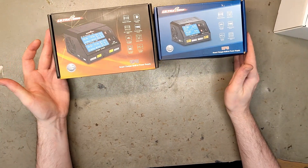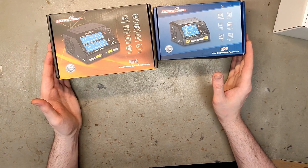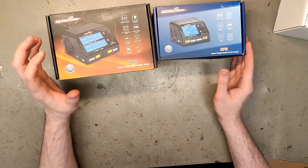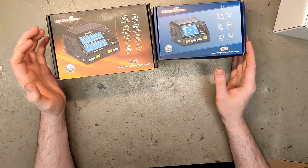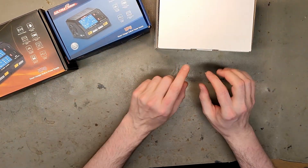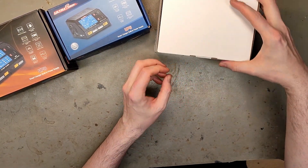Let's have a first look at the Ultra Power UP6 and UP8. We actually bought these samples a year ago, but I was so disappointed — it doesn't have that high discharge that was promised. You need to buy a discharging block for another hundred euros to actually use those features.